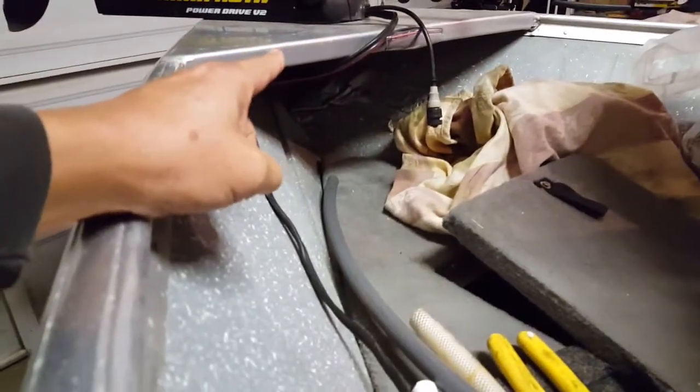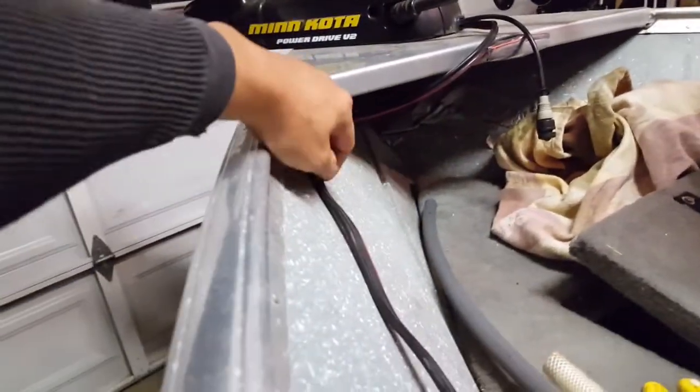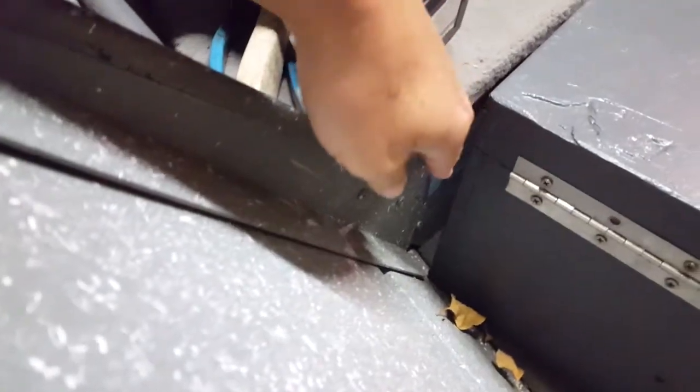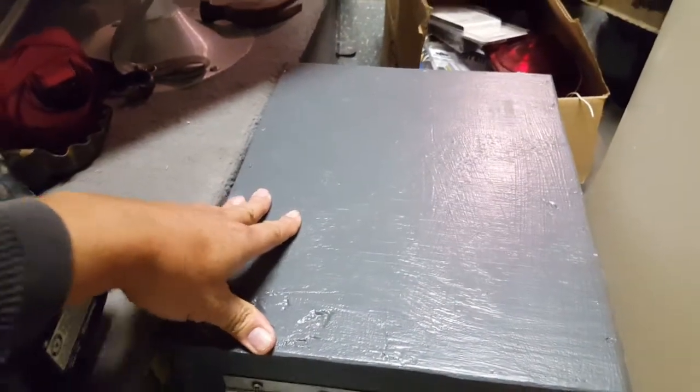I'm gonna camouflage this wire here. I think I'm gonna drill a hole through here with a rubber grommet, then hide the wire inside the hula hoop — the hula hoop of doom. Then I got to come down here and bring the wire down into this box, where there'll be two batteries making it 24 volts.